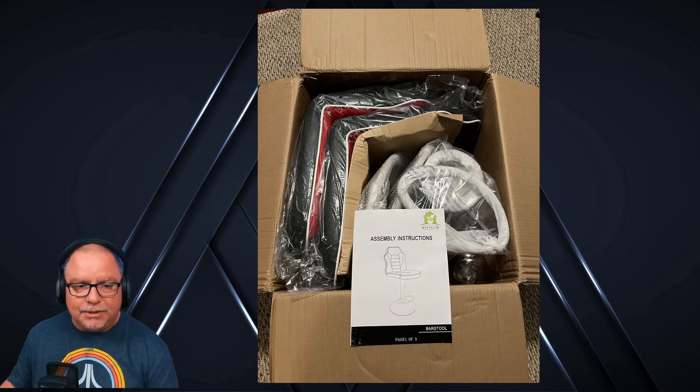I went ahead and just put one of the seats upside down on a nearby flat surface. I used the tools to attach it — I've got my own little power screwdriver — but I still used the Allen wrench to finish the tightening. You always want to make sure it is nice and snug. Just a couple of bolts to get that in there, then place the gas shock inside the base. Easy peasy — if you've ever assembled a desk or a desk chair, you know half of this.